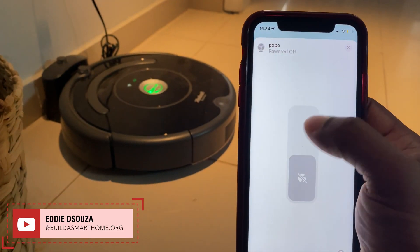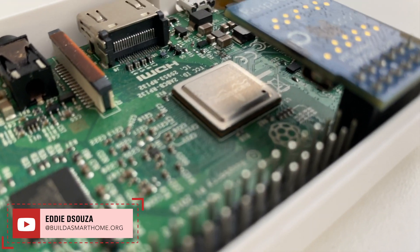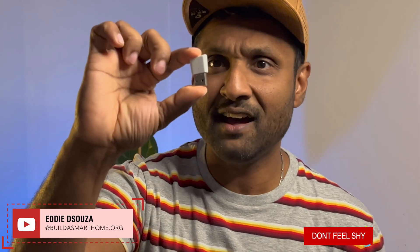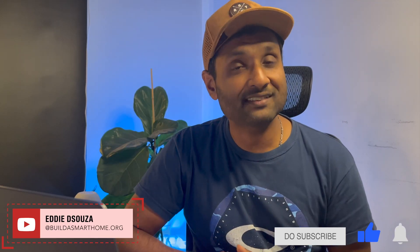Hello and welcome to my channel, which is all about building an affordable DIY smart home using Apple's ecosystem. I have done tons of tutorial videos that you can literally use right now, so please do take a look and don't feel shy to like, share, and subscribe.